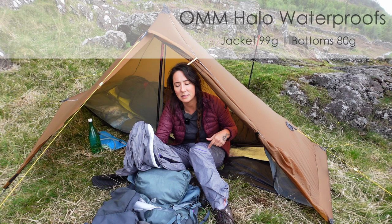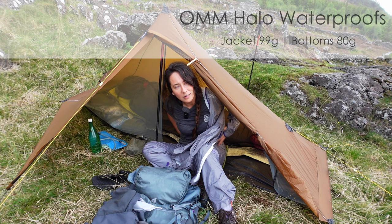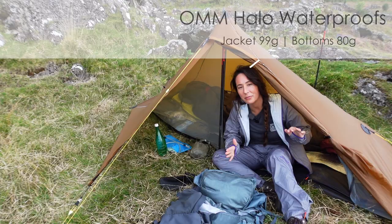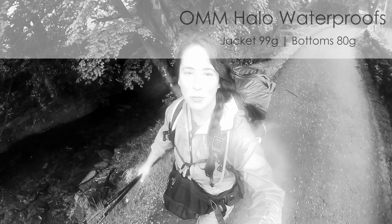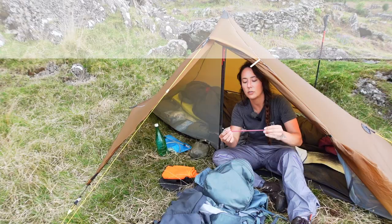These are my waterproofs — I'm wearing the bottoms now. This is the jacket. They're OMM ladies waterproofs. Look, they've got thumb holes! They're really, really light — these were the lightest waterproofs I could find. I've not actually used these in rain yet as this is my first trip with them, but they are extremely light. They're great for keeping ticks off your legs when you're walking through long grass and great at keeping the wind off. Future me again: I've done a couple of miles in the waterproofs in the rain and they're not letting any water in, so initial thoughts are that they work.